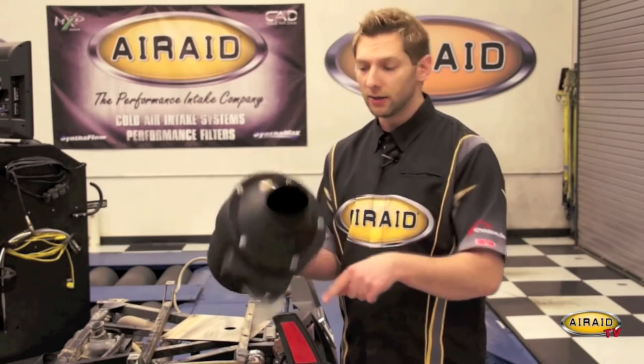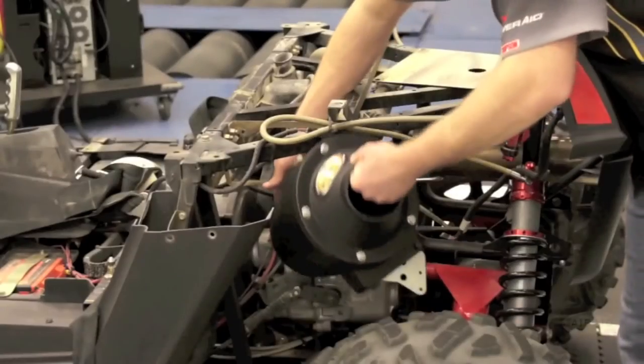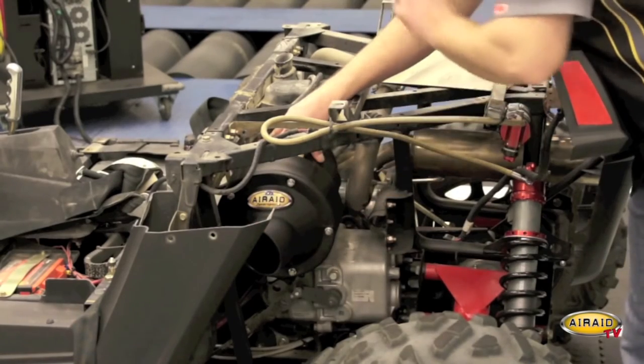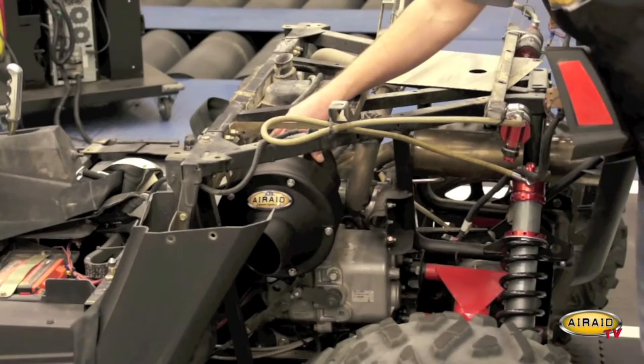Now it's time to install our Airaid cold air intake system. I've already gone ahead and assembled our box, installed our Airaid premium filter, our transmission bracket, and reinstalled the factory PVC fitting. Now we can slide the box into the Razor. You just want to connect the factory intake tube to the back of our air box and tighten down the transmission bracket with the hardware provided.